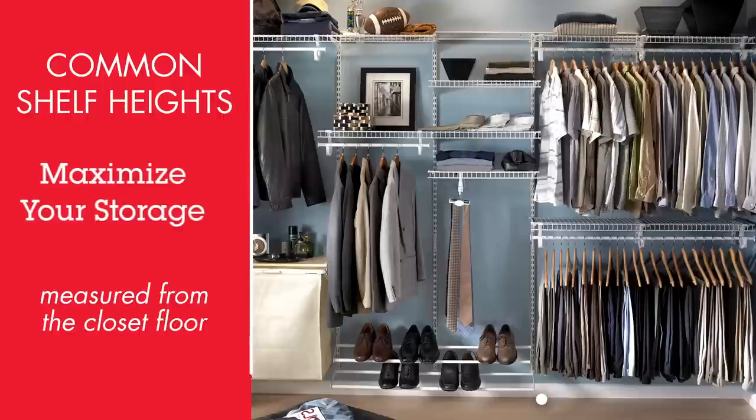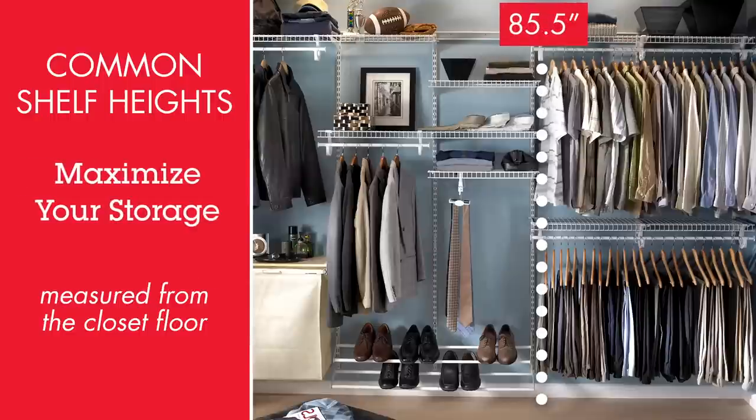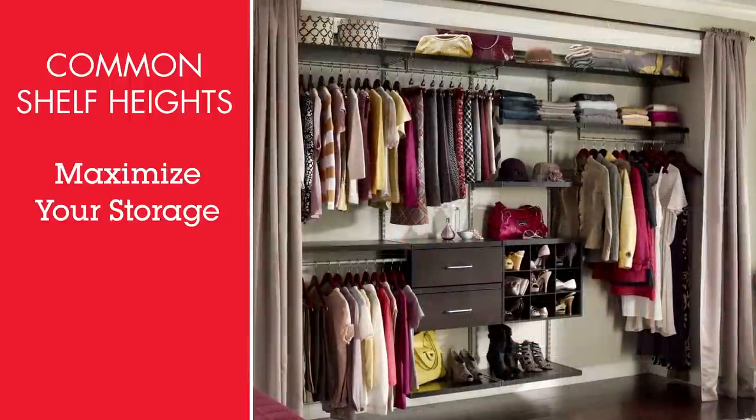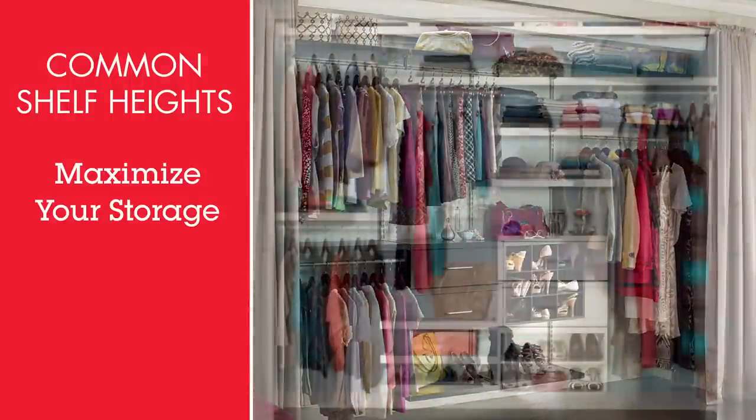If you have high ceilings, install one shelf at 85.5 inches that runs the entire perimeter of your closet. That easy addition allows you to maximize the storage potential of your space.